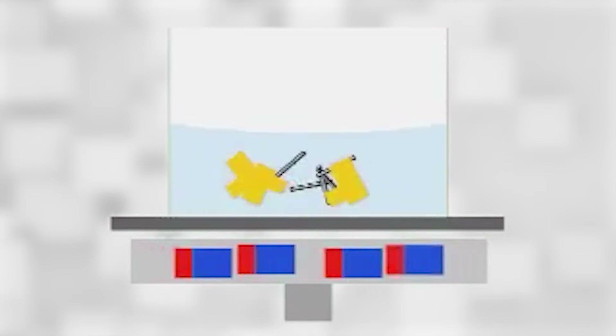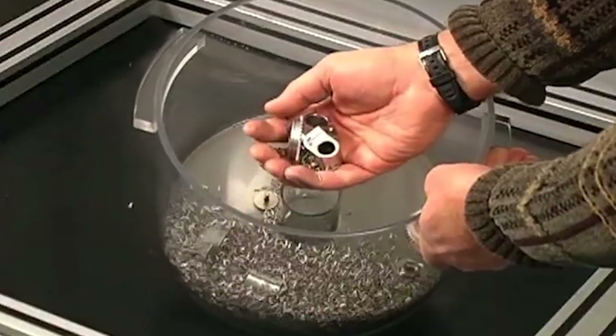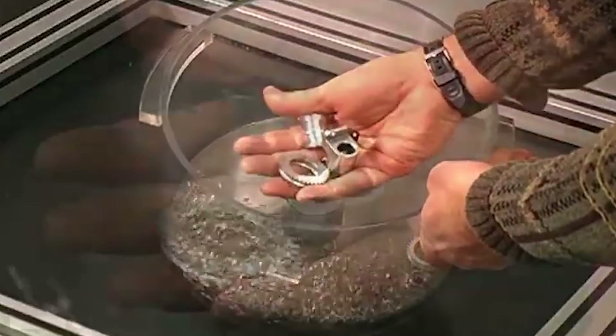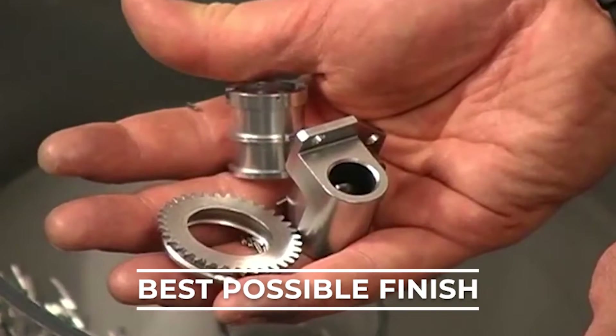The magnetic spinner's functionality relies on a powerful magnet situated below the spinner body, creating a rotating magnetic field within the spinner tub. This stirring action, when paired with magnetized stainless steel pin media, effectively deburs, smooths rough edges, and polishes your parts, resulting in the best possible finish.